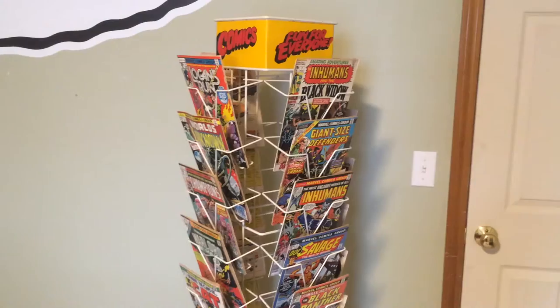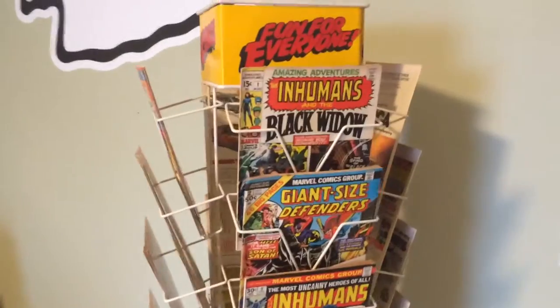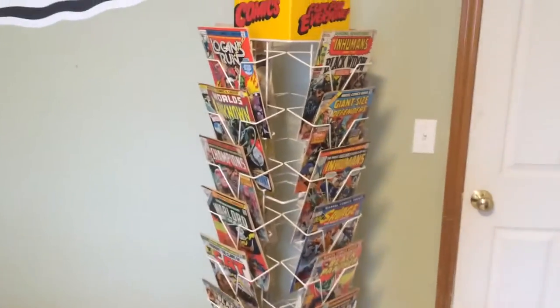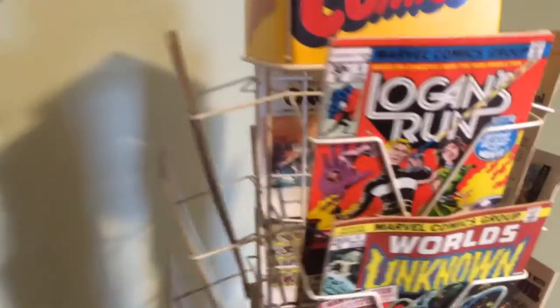I'll throw some comics on and show you guys what it looks like. Alright, I filled up the rack with that box of Bronze Age books that I just got. Looks pretty nice — maybe what it looked like back in the day, and these issues were right on the stand. I'm not sure quite what era this thing's from.